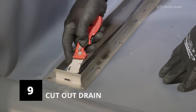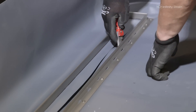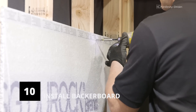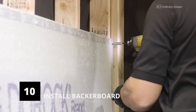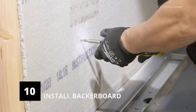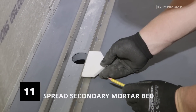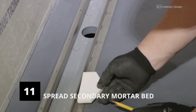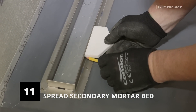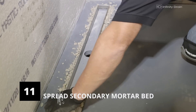Cut out the waterproofing membrane that is over the inside of the drain channel using a utility knife. Install backer board directly to the framing and over the waterproofing membrane that runs up the wall. Be sure not to place any screws below the line at which the waterproofing membrane ends. Mark the thickness of the finishing material plus thinset from the top of the clamping collar along the outside of the collar — this will serve as a guide for the second layer of mortar.